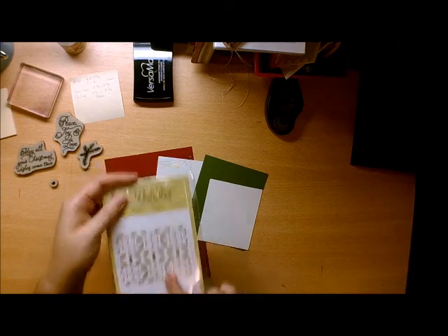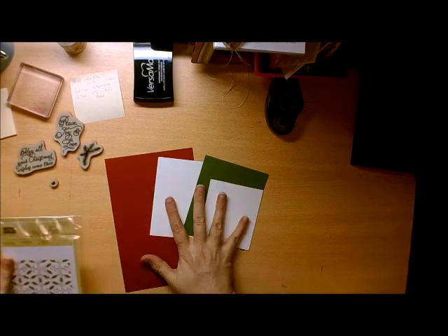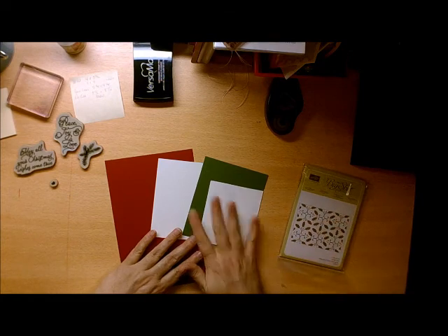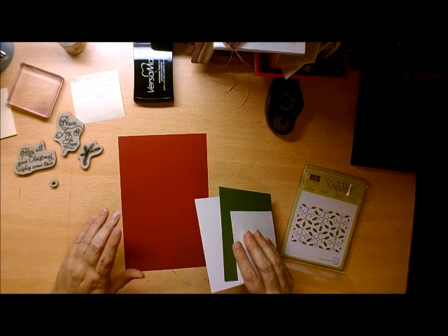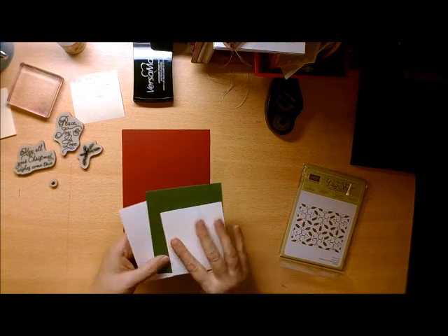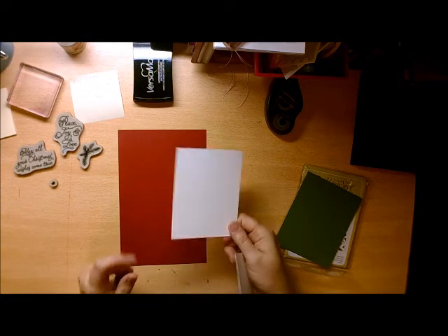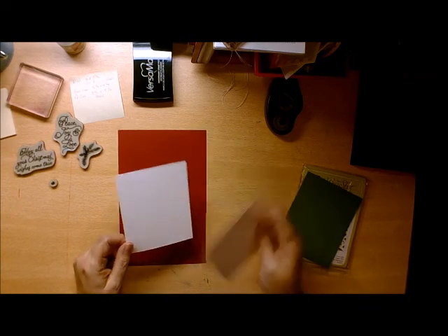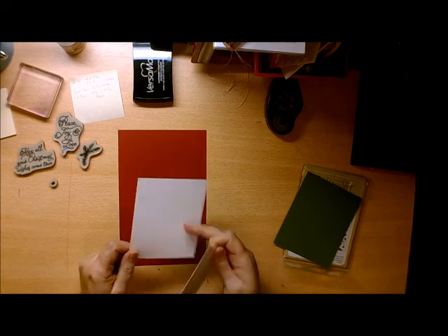I'll be using this to create a little textured background. The first thing I'm going to do after cutting out all the pieces is emboss the piece that I need. Just to give you a quick rundown of the sizes you'll need: a piece of Cherry Cobbler cut to 5½ by 8½, which will be folded; Garden Green at 5¼ by 4¼; and Whisper White — one piece cut at 4½ and another at 5 inches by 4 inches.